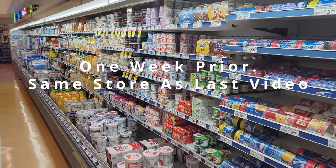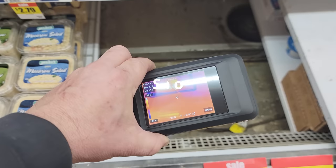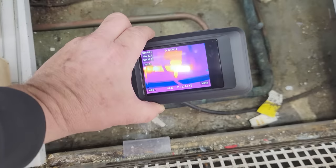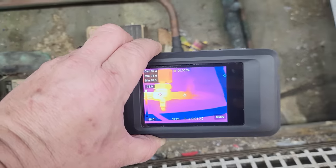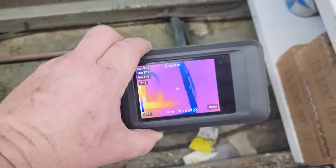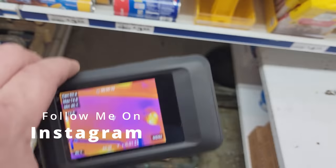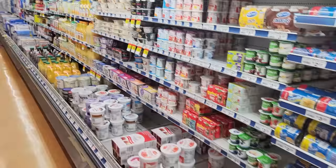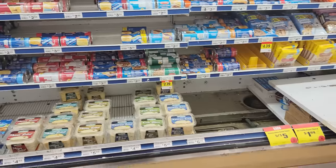We've got quite a few cases here that are warm all the way up to about here. I found one of the solenoids, and you can see coming in there, warm liquid. It's the solenoid, and it doesn't continue forward. That solenoid is not on. This whole length of cases is pretty much all warm.